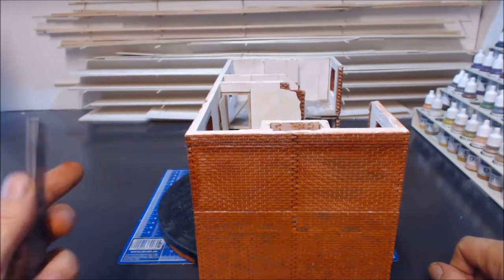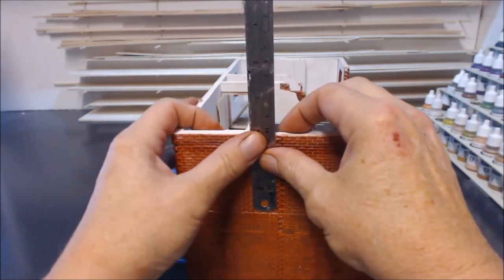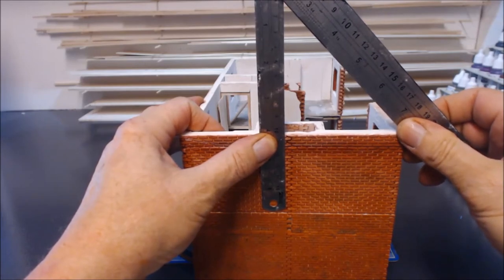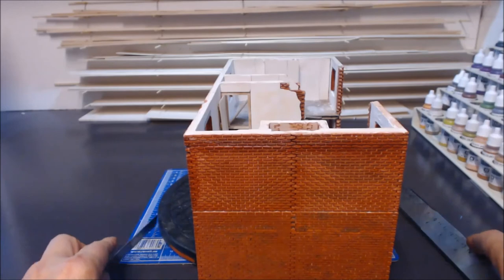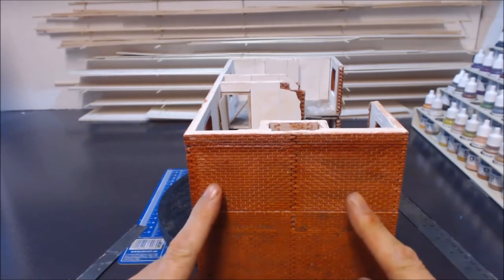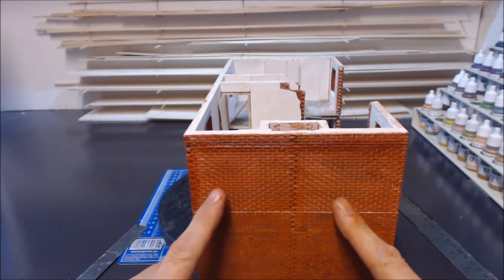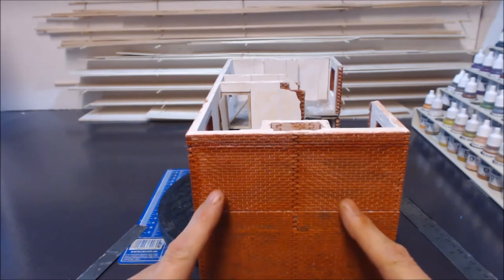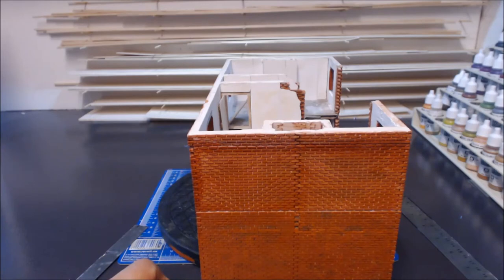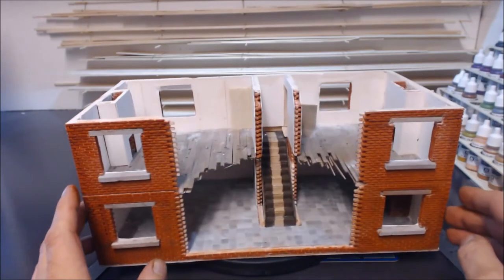On the gable end, the way I've worked it out is to go 100 millimetres from the centre — that will be our pitch. Construction-wise it's going to be done on the bench, very simple. I'm going to make up two sections using brick sections, two on top of each other, which will give me the wall. I'll get them all glued together into a nine-inch wall, mark up the pitch, and cut it with a razor saw — I'll show you as I go along.